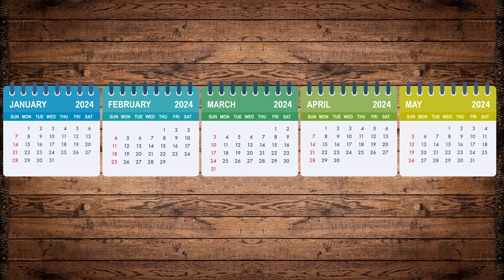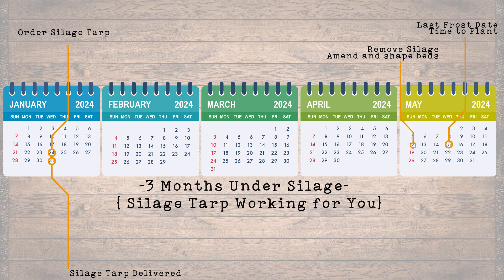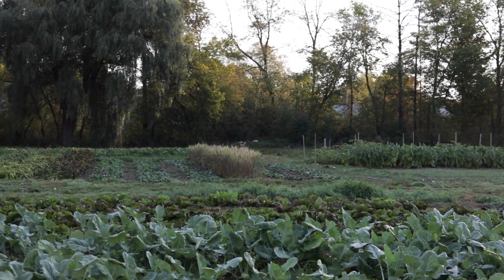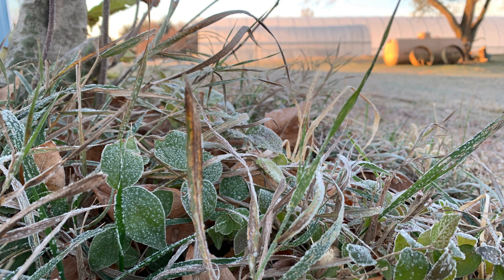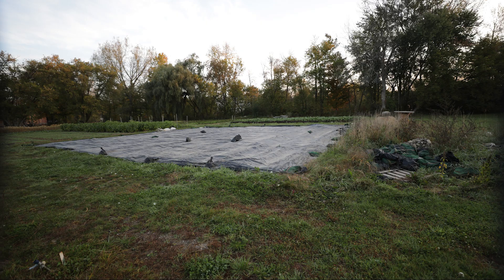The duration for leaving a silage tarp on the soil can vary, but generally it is left in place for a few weeks to a couple of months. This allows time for weeds to germinate and die back under the tarp, and for any remaining plant residue to break down. In warmer climates, decomposition and weed germination can happen more quickly than in cooler climates. In a hot summer, you might only need to leave the tarp on for 3-4 weeks, while in cooler spring or fall conditions, you might need 6-8 weeks. If your garden has a high weed seed bank, you might want to leave the tarp on longer to ensure more weeds have a chance to germinate and die off. If you're using the tarp to break down old crop residue, thicker, woodier residue will take longer to decompose than thin, leafy material.